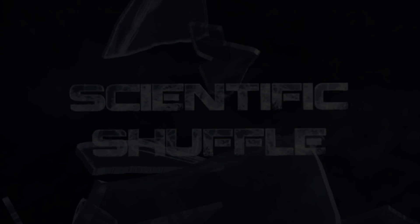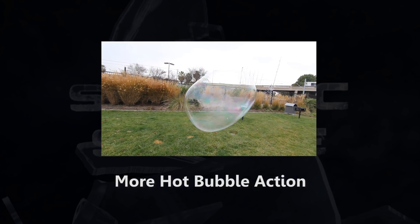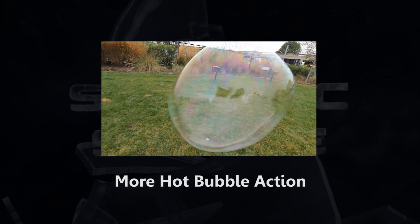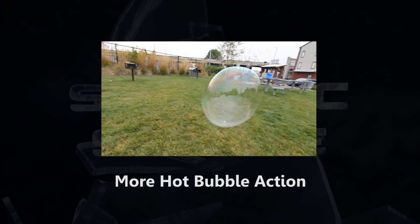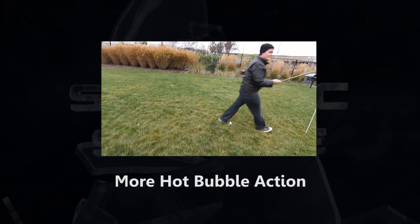We've got more super hot bubble action — click on the video here and you can see more. We're quite happy to bring science back and keep it going. Remember, if you submit a video response, we'll be sure to check it out and put the best up on our page. We'll see you next time for Scientific Shuffle.